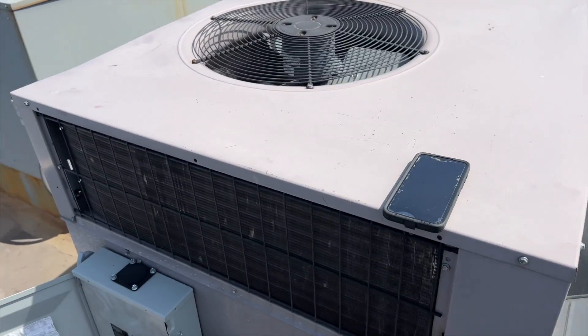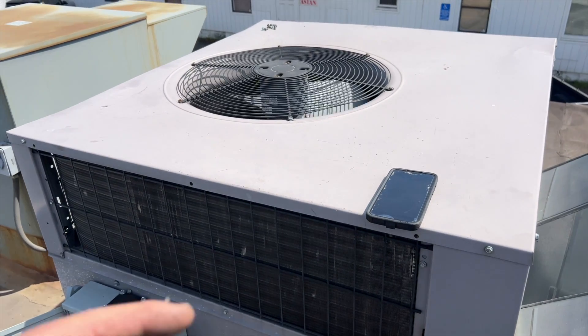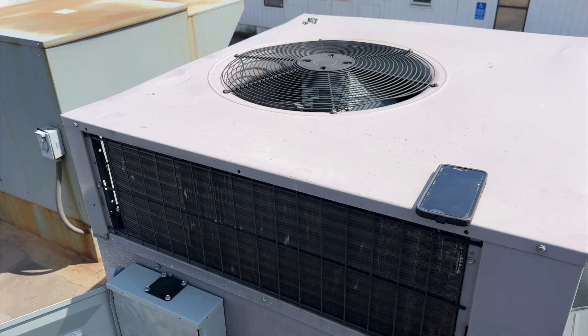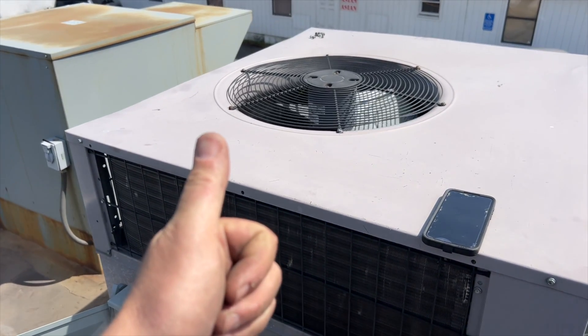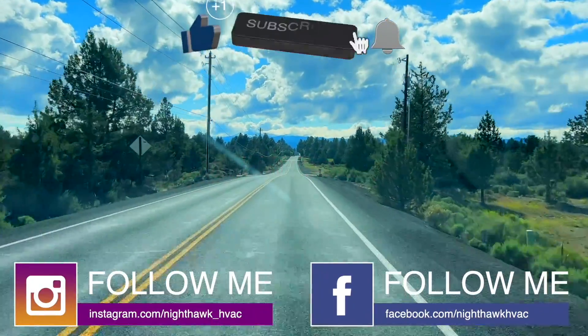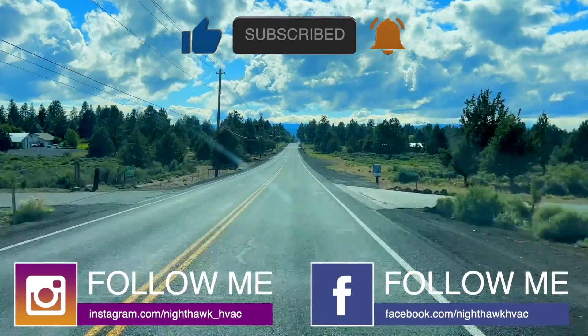Anyway, hopefully this helps you out. Thanks for watching — make sure you like and subscribe, comment, hit that bell notification, and follow me on Instagram and Facebook. If you like the tools I use, go ahead and visit my Amazon store and pick them up for yourself. Thanks for watching, I'll see you next time!